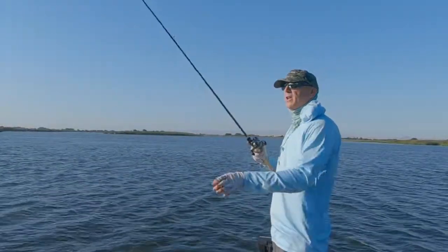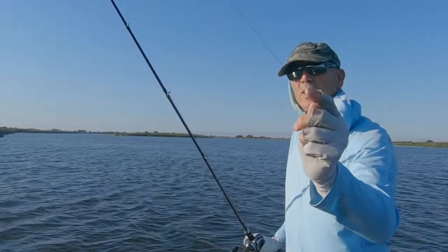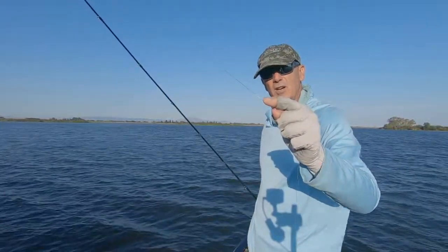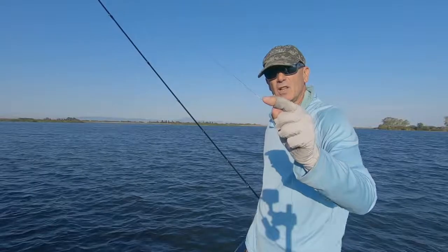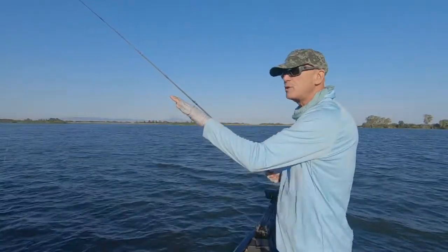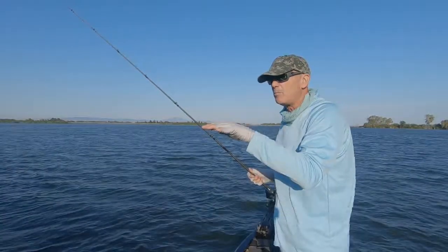I'm also going to be talking a lot about the use of this little indicator — it's a real killer out here and not many people are using it. Later in the day I'll find a place where the wind is down and go over exactly how I use it. For now, as I'm fishing, keep in mind I'm always watching this indicator. This little white knot really shows up against the water. I can't see it in the video, but I'm always watching that indicator knot — it's going to detect any subtle changes that might happen in the worm, like a jump bite or a pop.